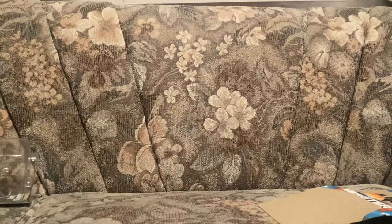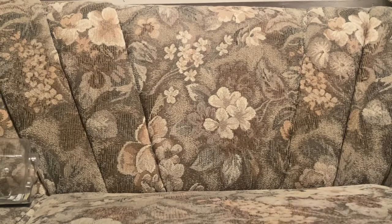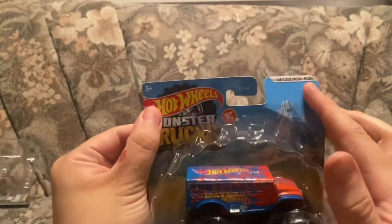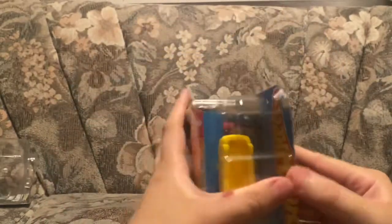Up next we have some Hot Wheels monster trucks to review. First, a chase piece that I found — actually, I found this on Mercari. I don't care about the condition; I just needed it. It is the Hot Wheels Shuttle Bus. Legit, this was listed for five bucks because from the pictures it looked like it was open, which I didn't mind since I was going to open it anyway. But legit, when I got this in the mail, it was mint.